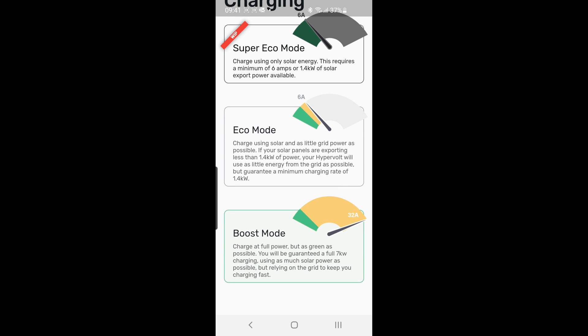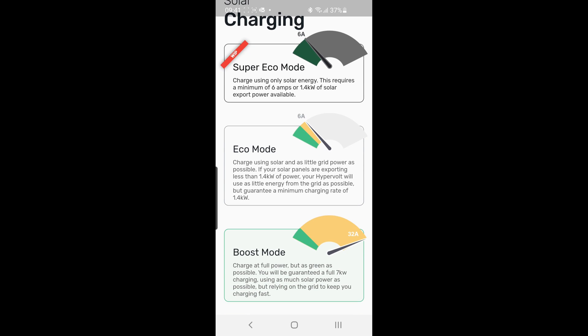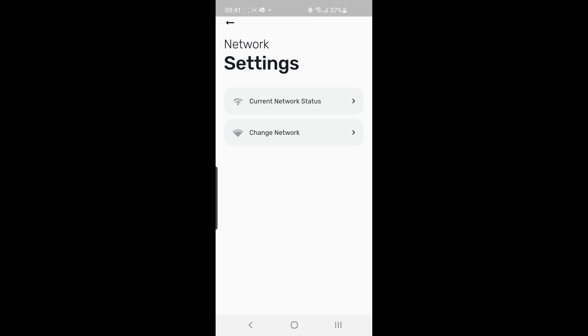I've had no problems with the charger so far. The only issue is that the Wi-Fi signal outside is a bit temperamental — about one bar on my phone. Rather than running an ethernet cable through the wall, I've purchased another BT Home Extender black disc and plan to mount it on the inside wall directly behind the charger. That should boost the signal enough for any future firmware updates.